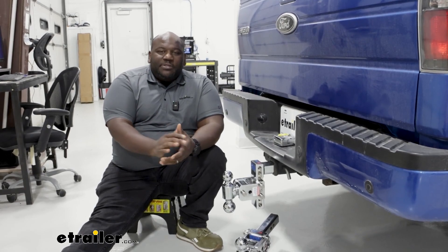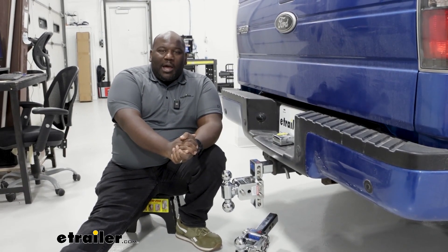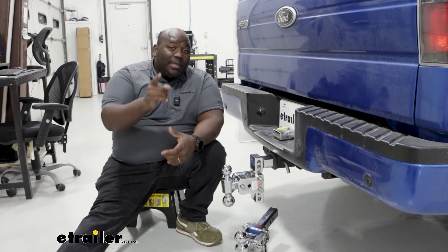This has been a look at some of the features on the B&W Tow and Stow ball mount. I'm Ed, this is eTrailer.com, and you have a great day.